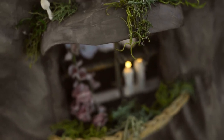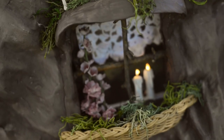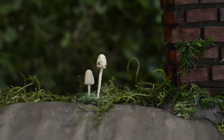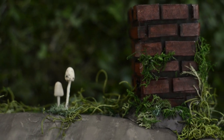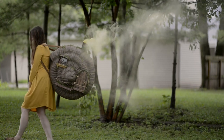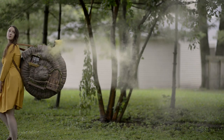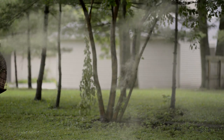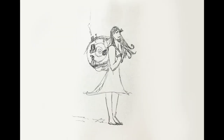Hello and welcome to this week's behind the scenes, where we take a look at the process behind building this giant snail shell dwelling. As with most things, it began with a sketch and me having no idea what I was getting myself into.